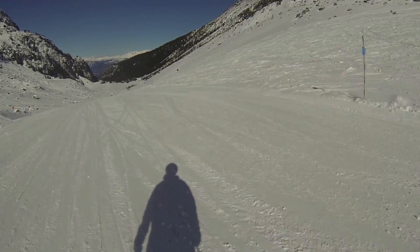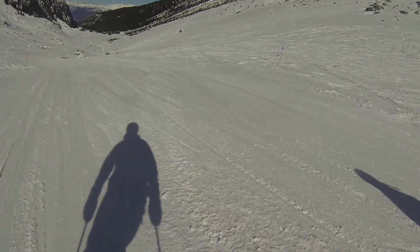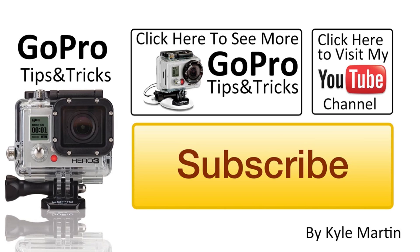Until next time, guys, thank you very much for watching — this is another GoPro tips and tricks video. If you've enjoyed it please make sure you subscribe, check out my channel for lots more videos, and like the video. If you've got any questions or comments leave them below, I will be sure to read them and respond. Most of all, until next time, thanks for watching.